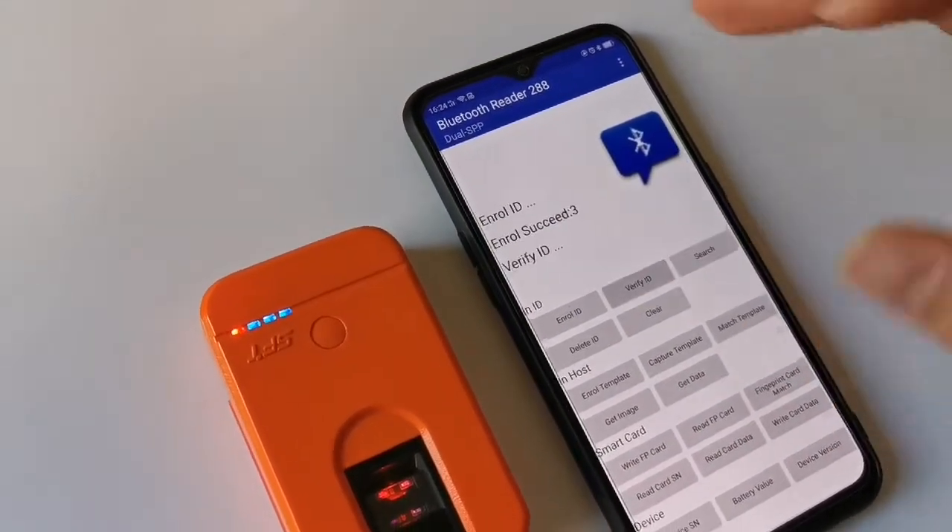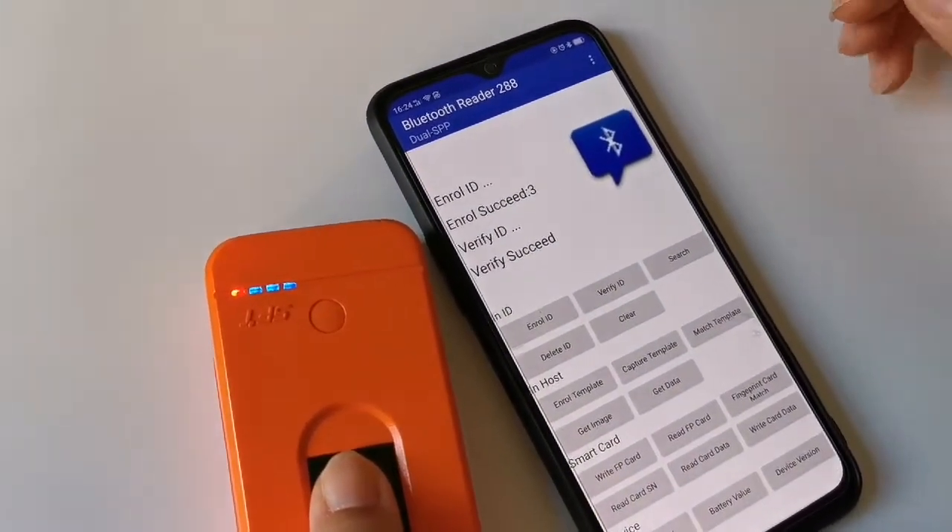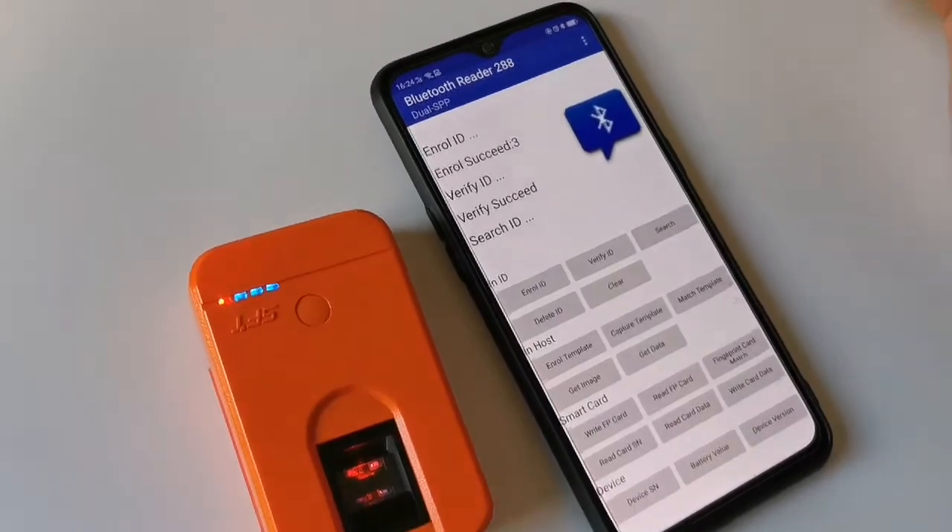You are successful. You can do the verify. As we are searching the ID.